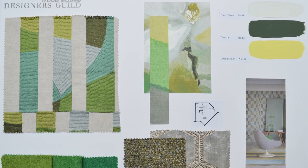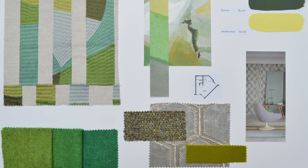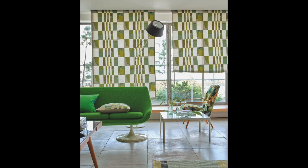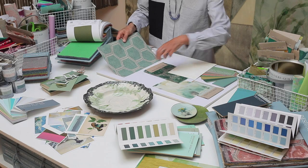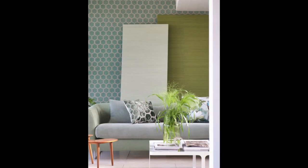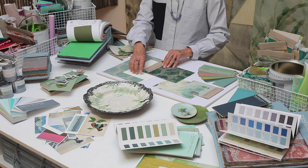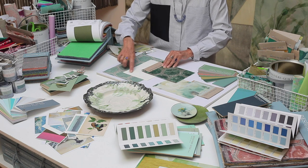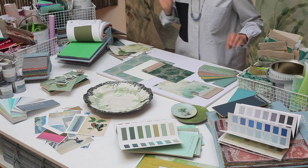A good tip is to make sure that you put your sample pieces on the board in relatively the same scale as they will be in the room. I'm definitely going to use this wallpaper — it's called Manipur. I'm probably going to use that on two walls, and then the other two I might use this very soft, ecru wallpaper.